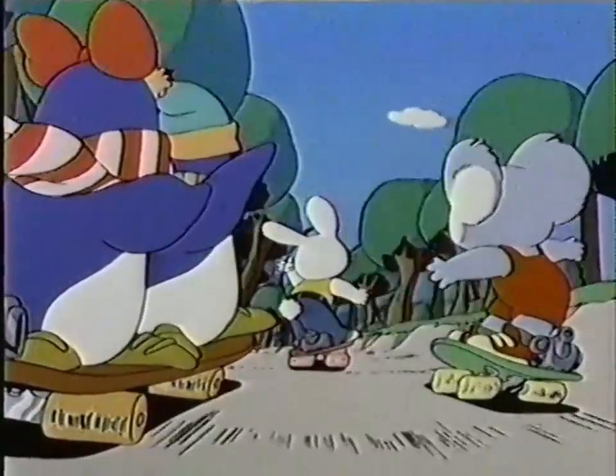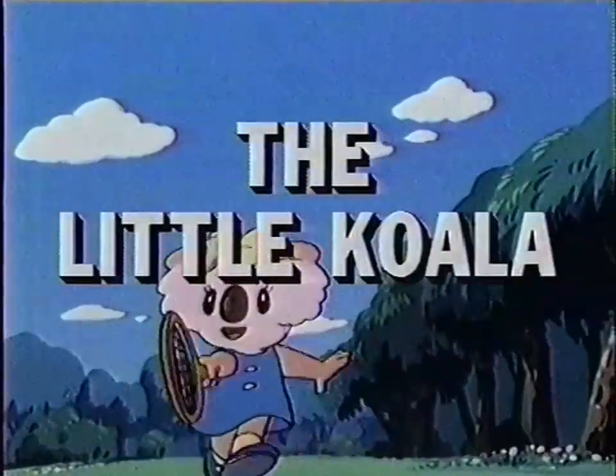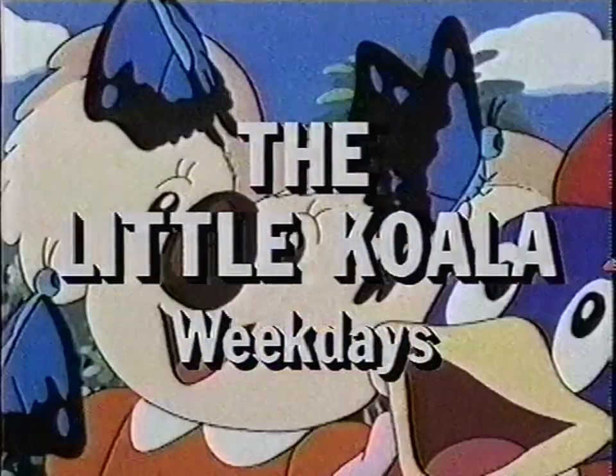The Little Koala will be happy to see you. Mommy's making a eucalyptus cake and it should be ready by now. Weekdays after David the Gnome on Nick Jr.